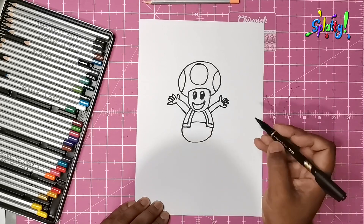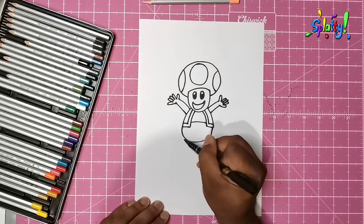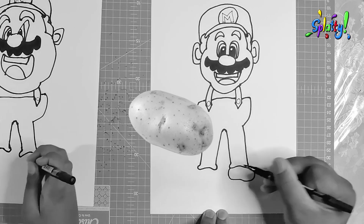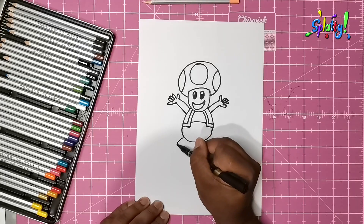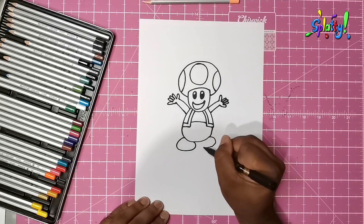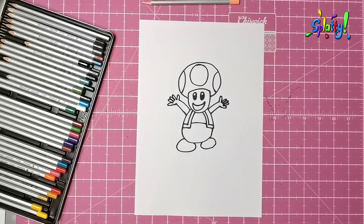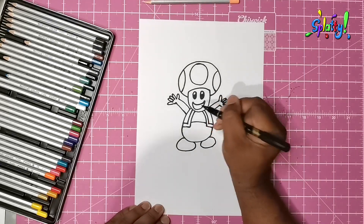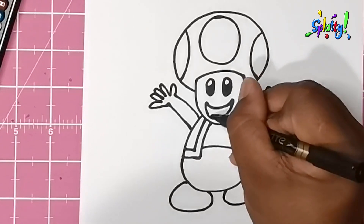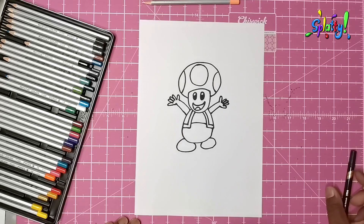Just like Mario had the big fat potato shoe, we're going to do the same thing for Toad — fat shoe there and fat shoe on that side. And there we have it, that's our little Toad! Do we give him teeth or tongue? I'm going to give him a little... yeah, it's looking even cooler — even happier!